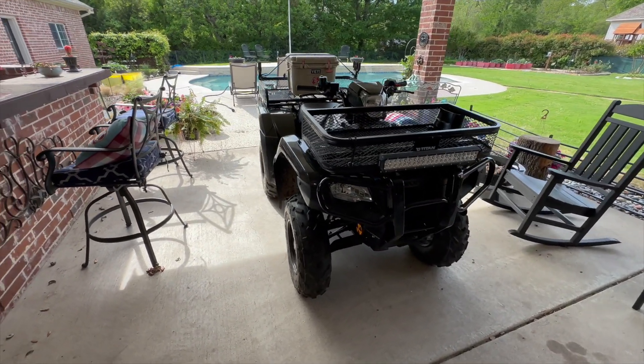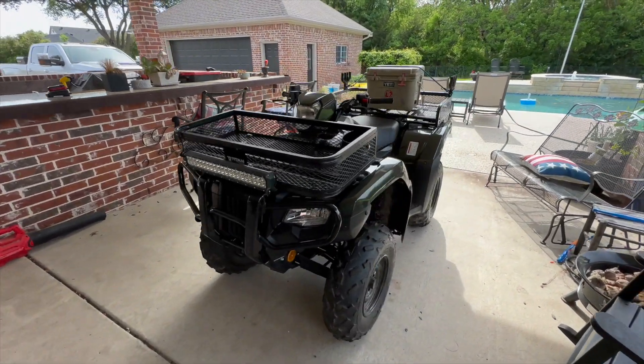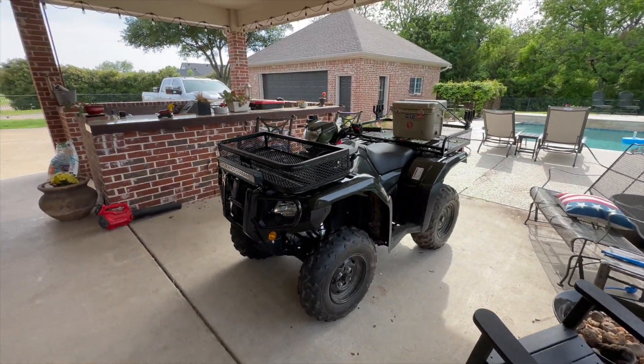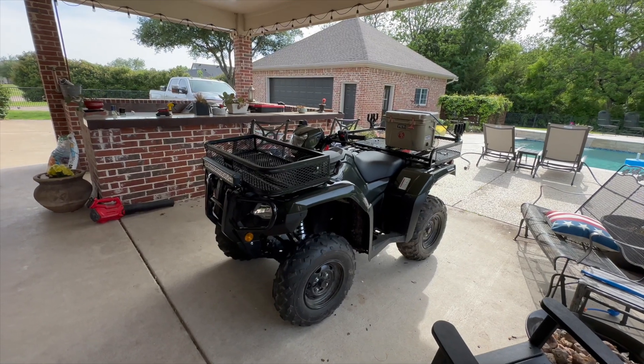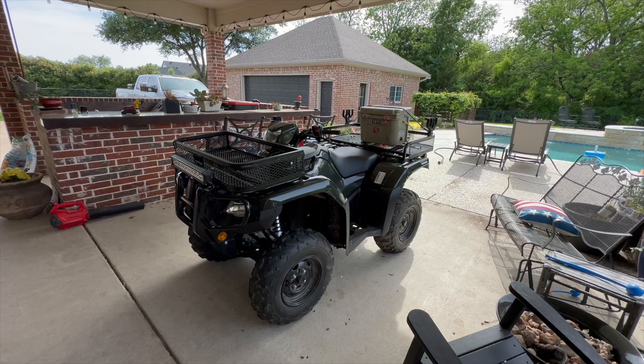Hey everyone. Well, here we are. It's Tuesday after work and we're at the corporate offices. Apologize if it's a little dark or there's a shadow here on the patio. My wife so loves it when I do mechanic work on the patio, but it is what it is.